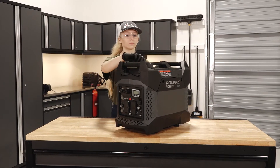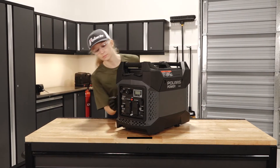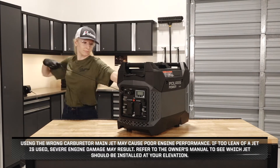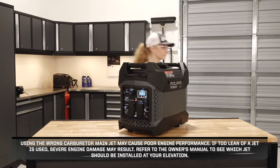To install the high altitude carburetor jet on your P2000i generator, follow these steps. Using the wrong carburetor main jet may cause poor engine performance. If too lean of a jet is used, severe engine damage may result. Refer to the owner's manual to see which jet should be installed at your elevation.